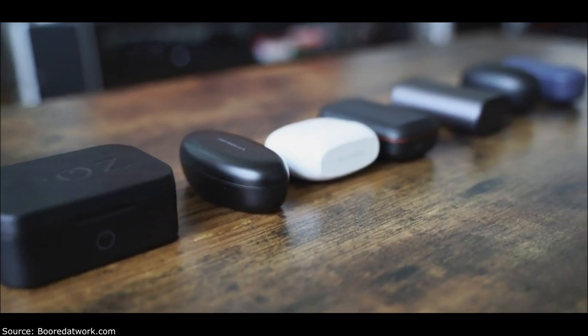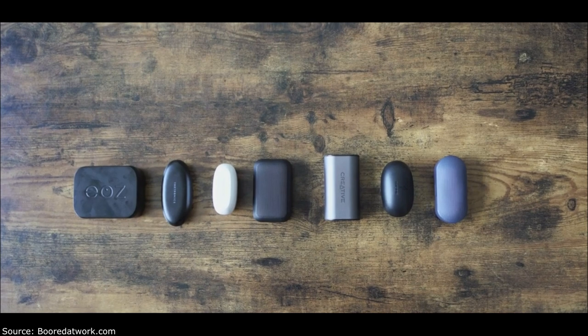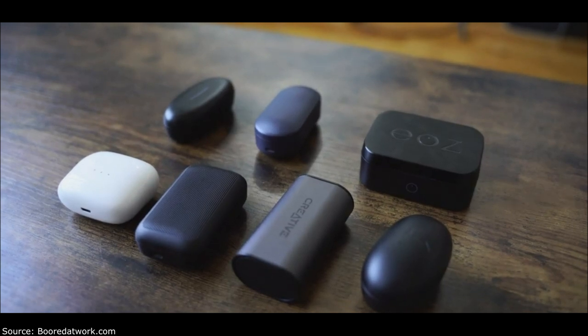Hey guys, Thunder E here, and welcome to our video on the best true wireless earbuds under $100. We've selected a few for you — they're a dime a dozen out there in the market, but these seven are a good enough representation for you to get a good idea of what to actually pick up. I'll tell you which one is my best, so bear with me — this video is lengthy but has a lot of great options.